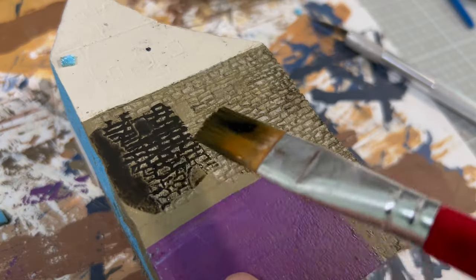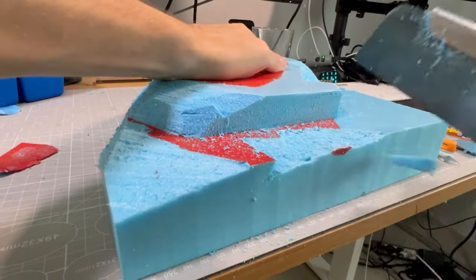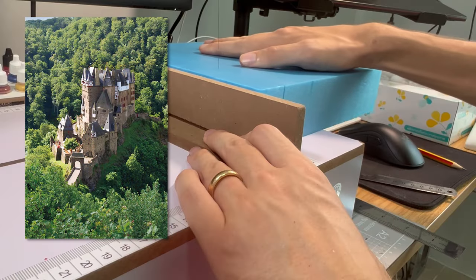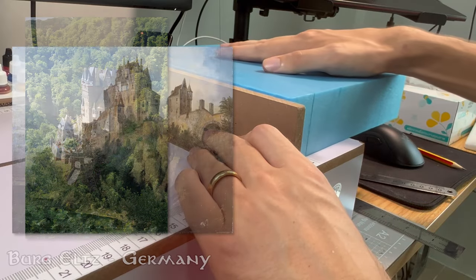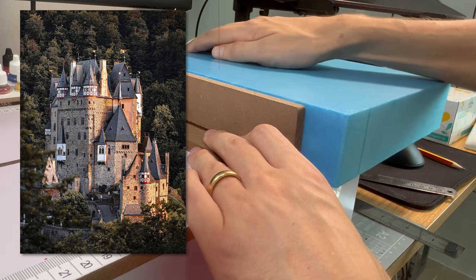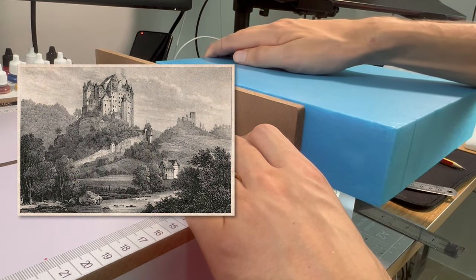Hey guys, in today's video I'm going to show you how I created a medieval castle diorama from scratch. For this project, I got inspired by the German castle named Eltz. It's a fascinating tall castle that looks like it's from a fantasy movie, so I wanted to create something similar.